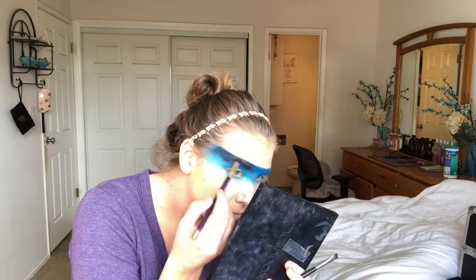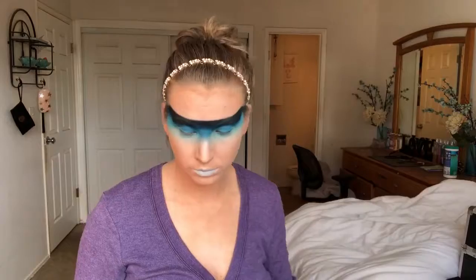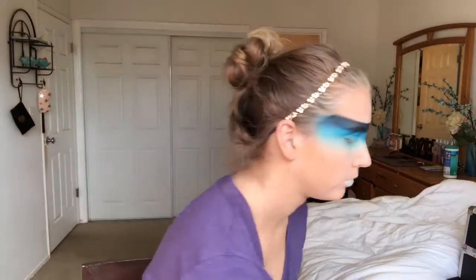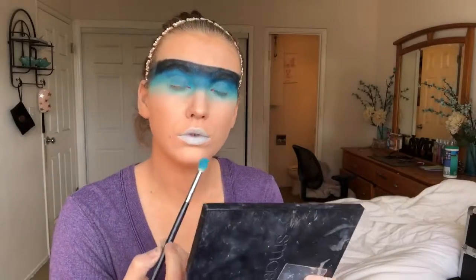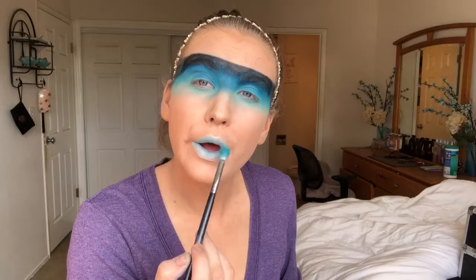Honestly, in hindsight I would have glued my eyebrows down, covered them over with foundation, and then done my ombre look on top — that way you couldn't see my brows at all, because in certain lighting you can obviously see them. Then I'm just taking that Ben Nye blue spirit paint and dabbing that on my lips.